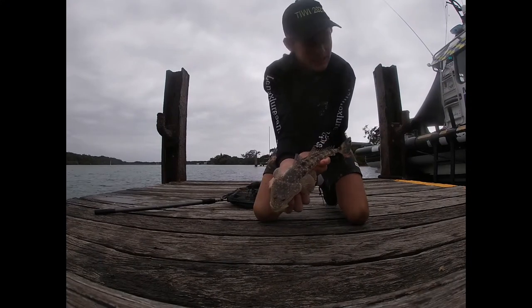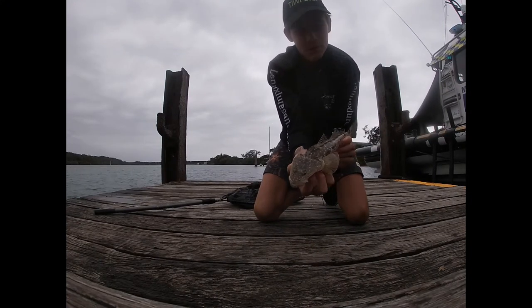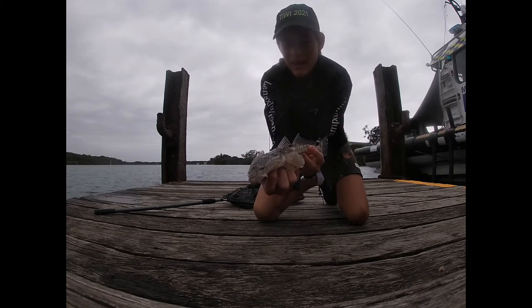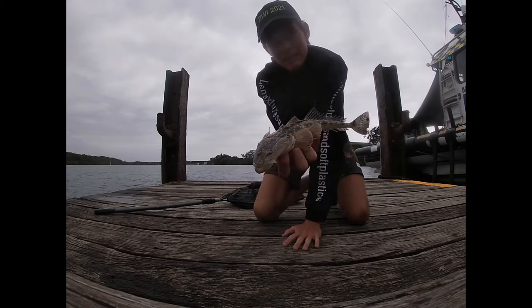Nothing massive — really small on this jetty, but a bit of fun on the 6lb. It's on the slim swim. Like our little fella — we'll get him back.